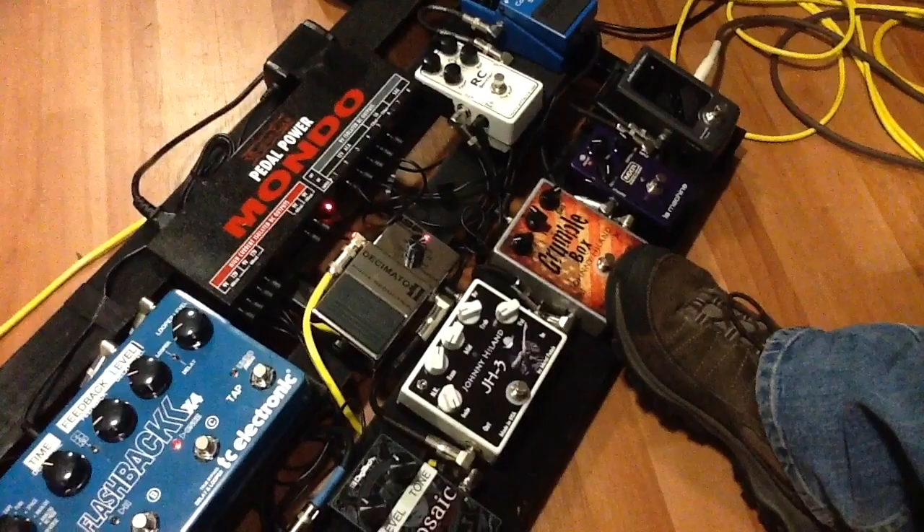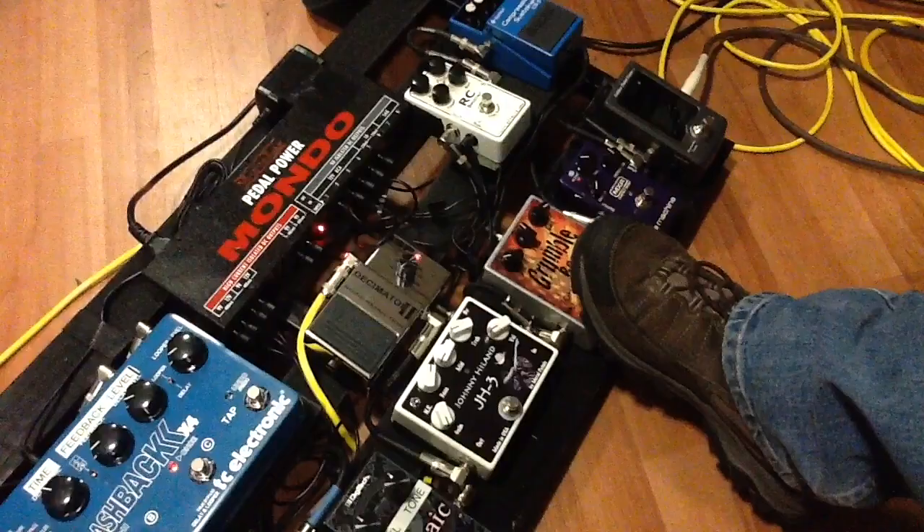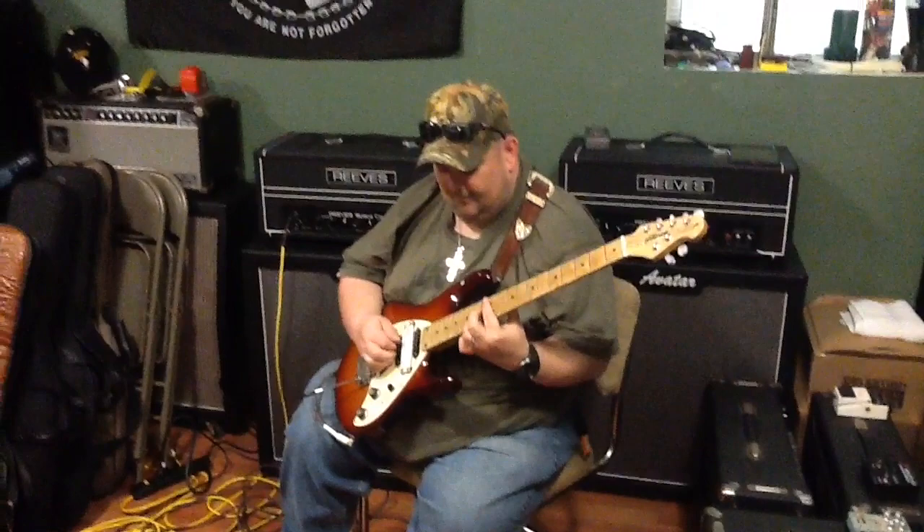This is the new Johnny Hyland Grumble Box. Dave from Metal Pedals — metalpedals.com — has designed both of these pedals for me, and these are right in a row. This is the Grumble Box. It's actually a pedal that will give you a lot of the Dumble sounds, like the old Blues Cats love.